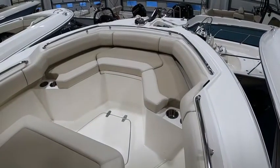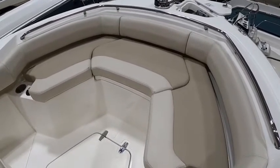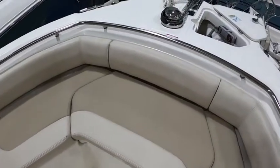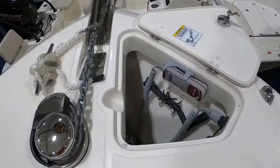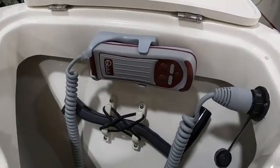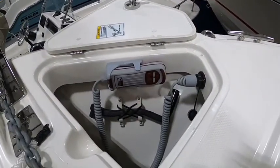Up front, much like the larger models, there's similar seating in the bow — a little more squared off, not your traditional V-style, which makes it a lot more comfortable for at least three people to sit there without bumping into each other all day. There's a windlass off the bow, and much like all the other Whalers, there's a little compartment here with controls up front. Some people like to control the windlass on the bow, some like it at the helm — you can do both or either on this boat.